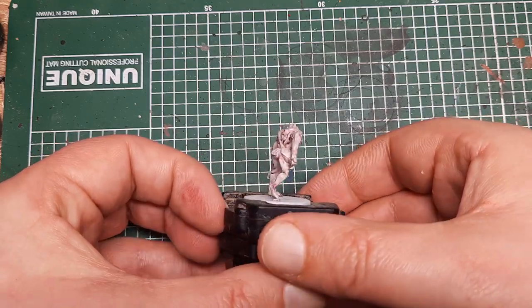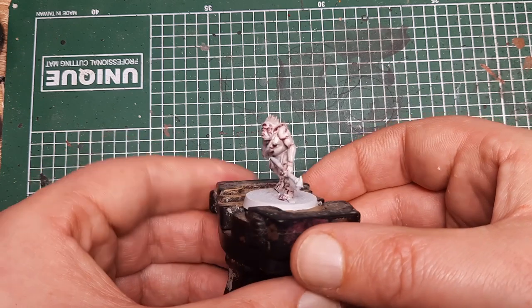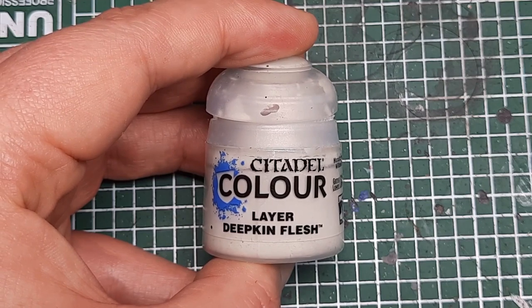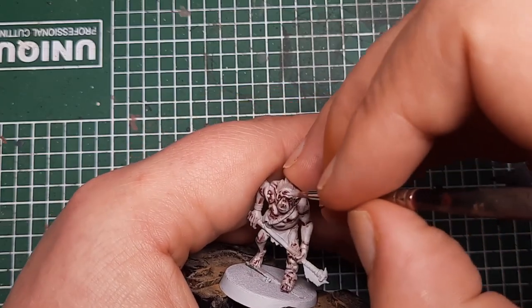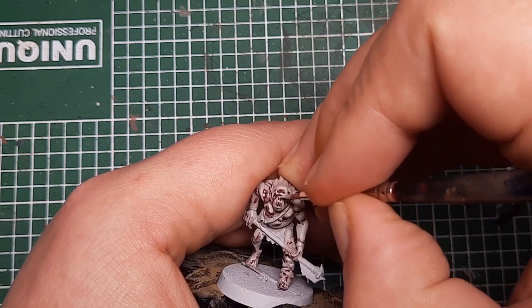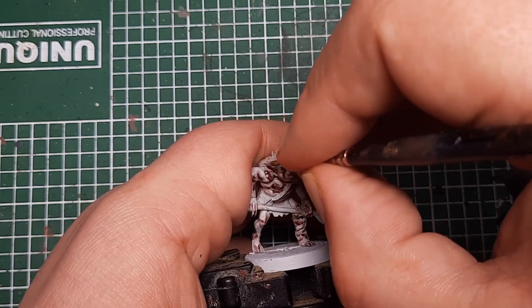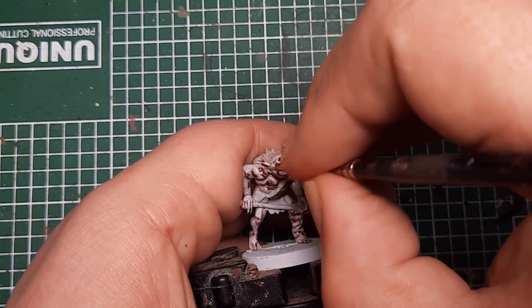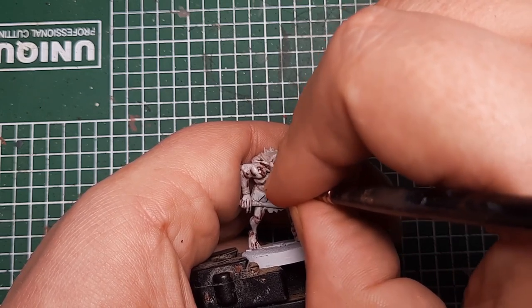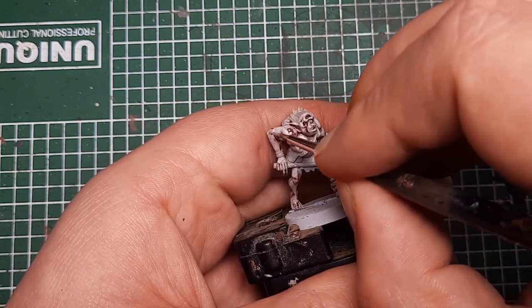Once the Pallid Witch Flesh is dry, you can see we've started to add some highlights and tone to that skin. Next I'm coming in with Deepkin Flesh, and I'm going to put a little spot on all of the most prominent raised details — things like his eyebrows, any folds on his forehead, his nose, around his mouth, and anything that's a sharper edge. I'm going to put a thin line of Deepkin Flesh on all of these details. Take your time to work your way around the model, picking out any of the most pronounced details.